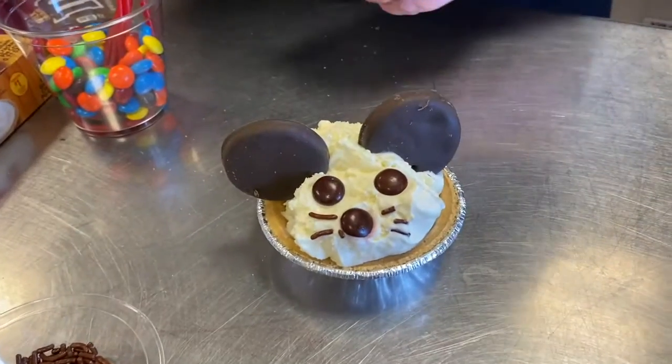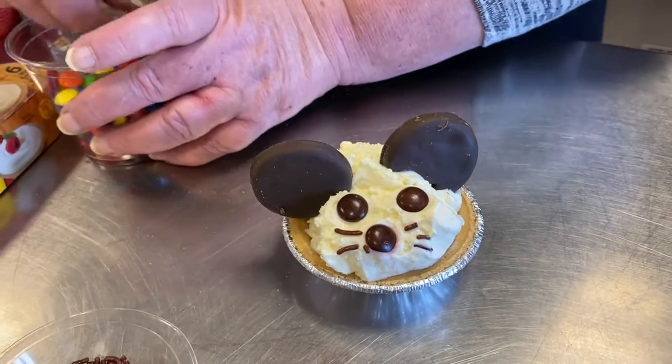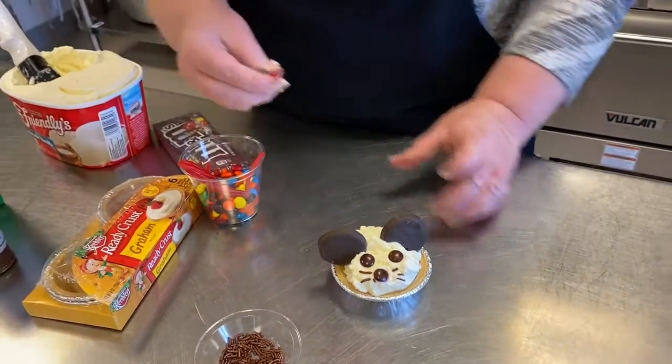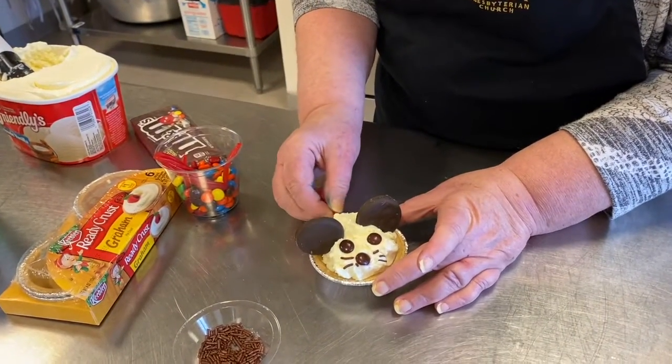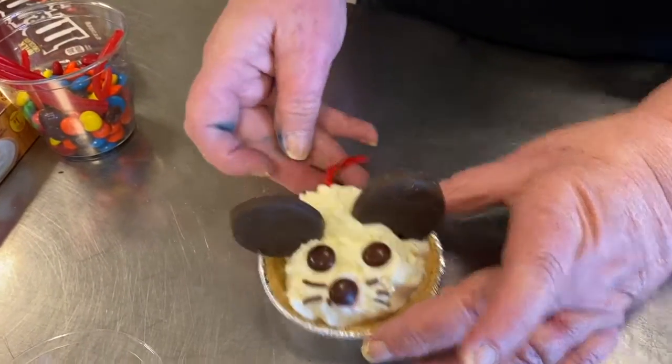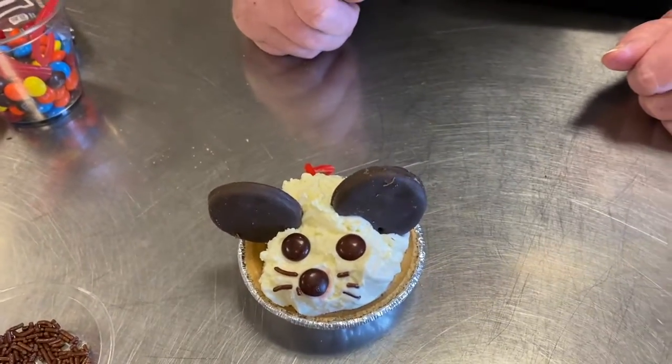And then to finish it off, we'll take a strip of licorice for his tail. And there is your little ice cream mouse.